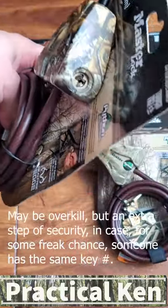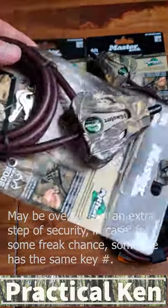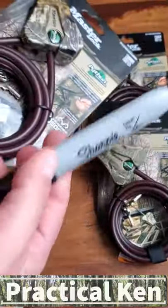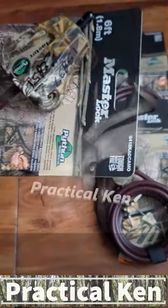I just don't want someone with the exact same key to go out there and unlock my Python locks, which is probably a one in a million chance, but anyways that's what I do and it works for me. Just use a permanent marker, write down numbers so you can see it from different angles, and that'll help.